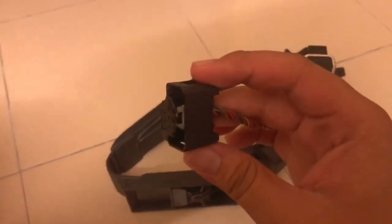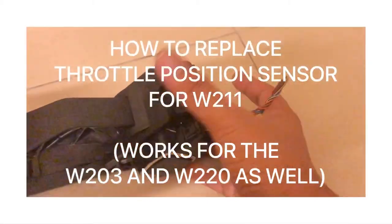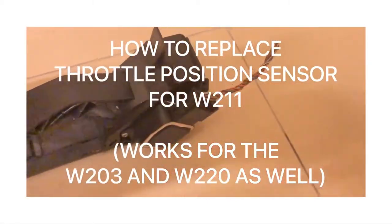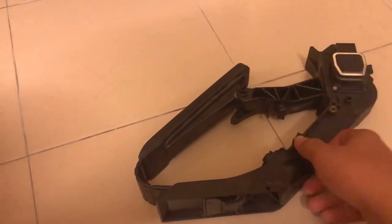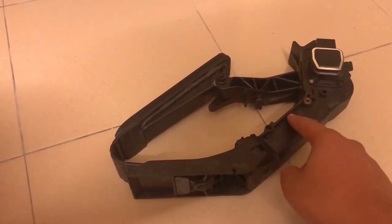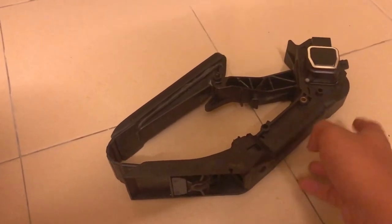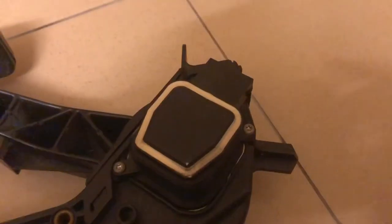This is basically the connector to the throttle position sensor. Today I have the throttle position sensor of the W211 chassis. It is compatible with the W203 as well, because as you can see on the throttle pedal itself, you have part numbers like A211 or A203. So whenever you buy a W211 and it has a throttle pedal with the A203 code, you don't have to worry because they are basically interchangeable.